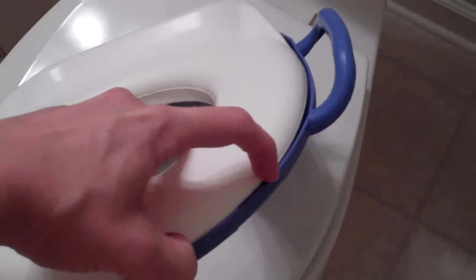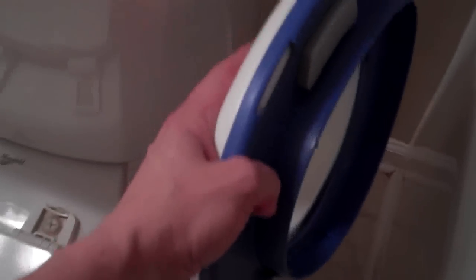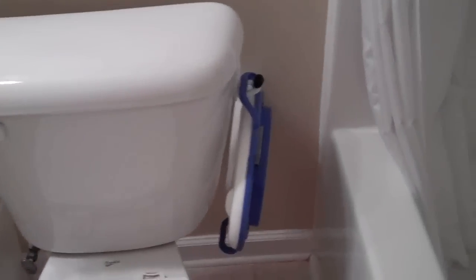By the way, I recommend this potty seat because it has handles. You can actually take it apart — I can't do it one-handed — but you can take it apart and stick it in the dishwasher, so it gets sanitized really easily. And with the handle, you can hang it up nicely.